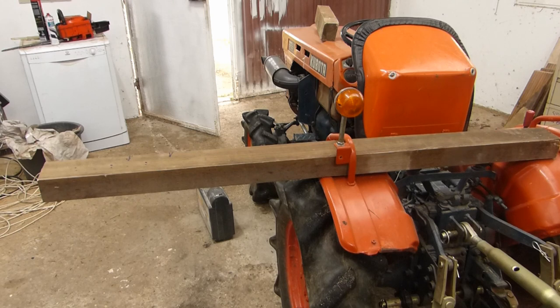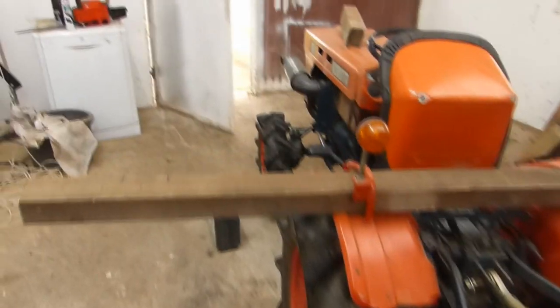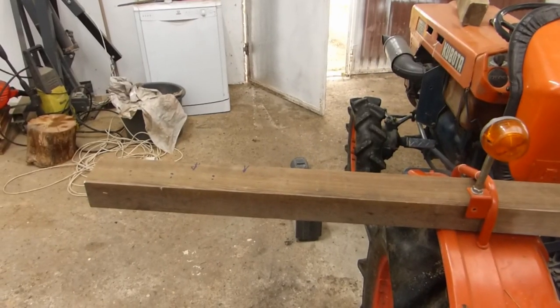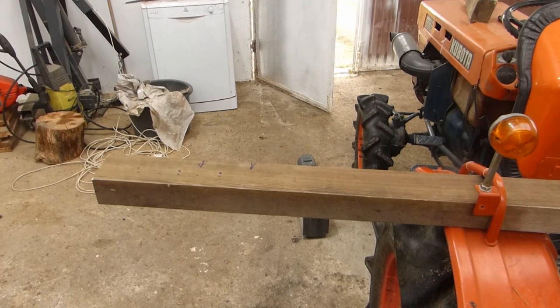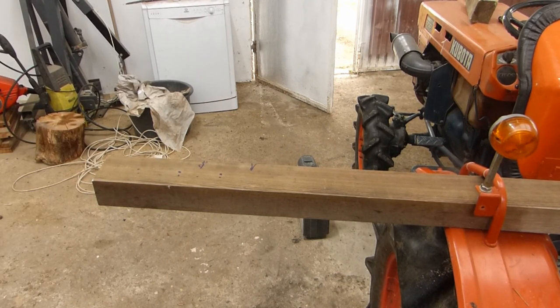The Kubota gave a helping hand just by holding this piece of wood so I can cut it with a jigsaw. I need this piece of wood to make some supports in order to carry more wood in the woodshed, because the woodshed is a mess and needs a little bit of reorganizing.